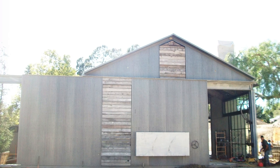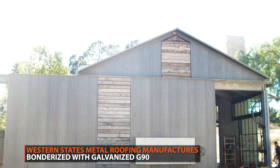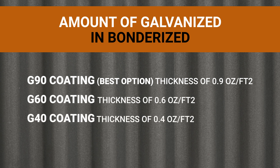At Western States Metal Roofing we use a G90 galvanized finish, which is the most amount of galvanizing you'll see on a Bondurai steel product. Most other companies will use a G60 or possibly even a G40 finish. This matters because the Bondurai coating itself offers almost no protection against the weather, so what you're relying on is the galvanized coating beneath it. The lesser the amount of galvanized, the lesser the lifespan of your roof.